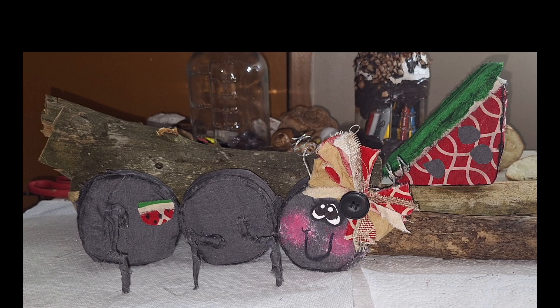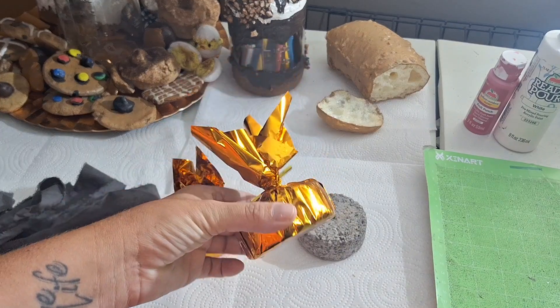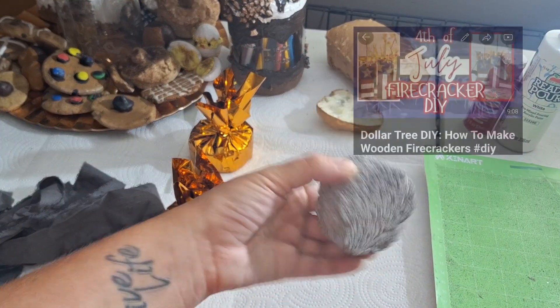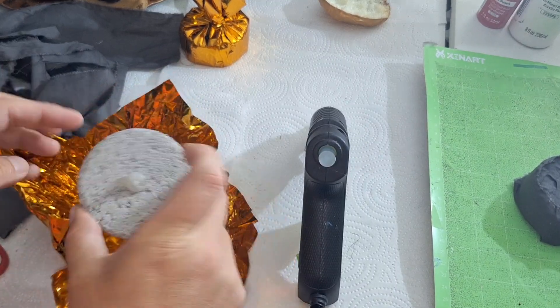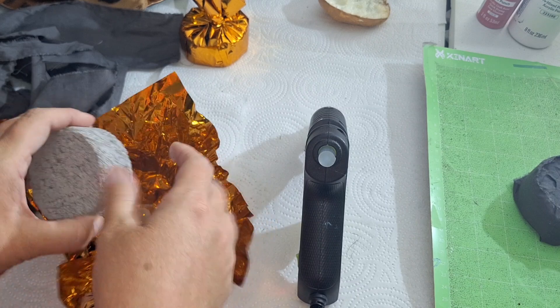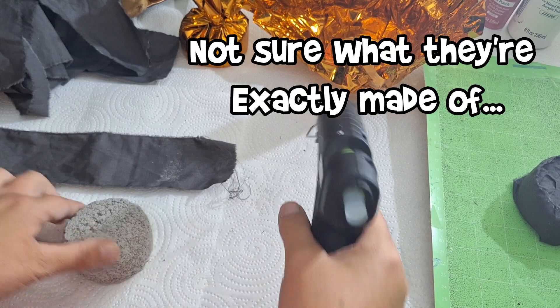Now, let's make an ant. With my balloon weights — the bottom pieces I had left over from my 4th of July firecracker craft — I decided I was going to use these and create an ant. I have three of them in total, and that's what they look like when you take them out of the package.